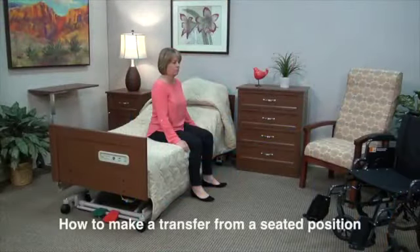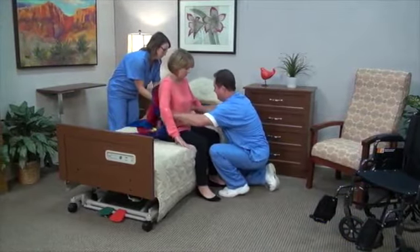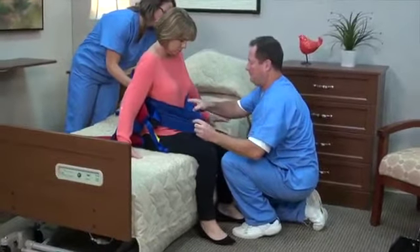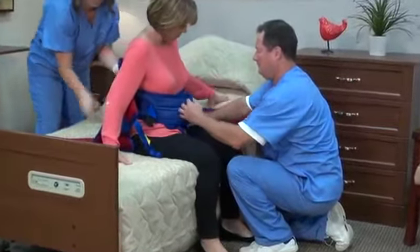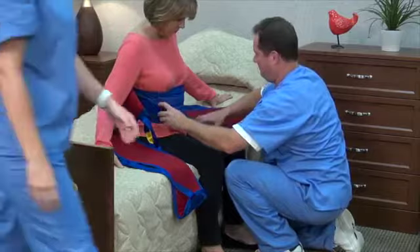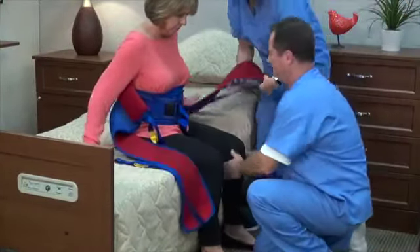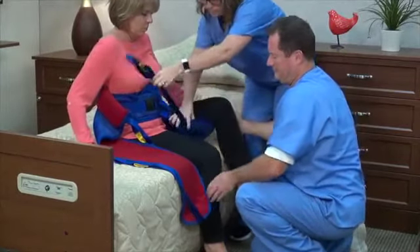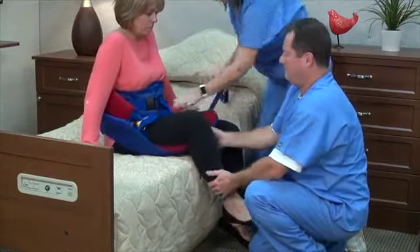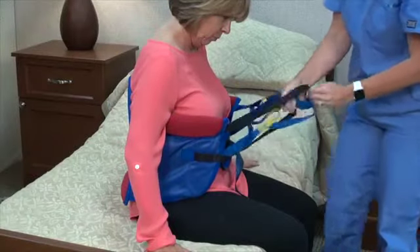How to make a transfer from a seated position — from bed to wheelchair — with a deluxe sit-to-stand padded sling: position the sling behind the back with the two red pads under the arms and the single red lumbar pad against the small of the back. Make sure the adjustment straps are on the outside. Cross the padded sling below the chest and secure the buckle, adjusting for comfort as required. Place the two loops through the black strap in the form of an H in front of the resident.